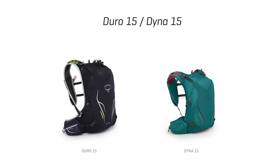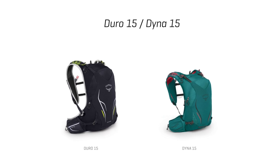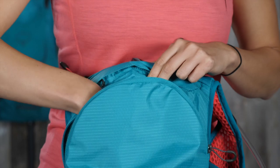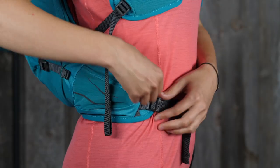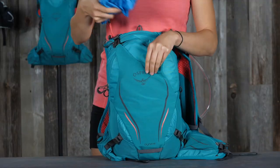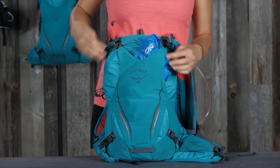For committing trail adventures and unsupported races, the Duro Dyna 15 vest pack offers a large 15 liter volume main compartment for more gear, a full air mesh stabilizing hip belt with zippered pockets, and a large front panel stretch mesh compression pocket.